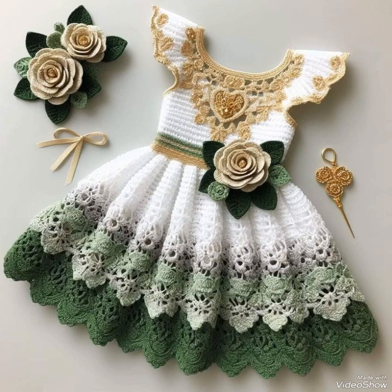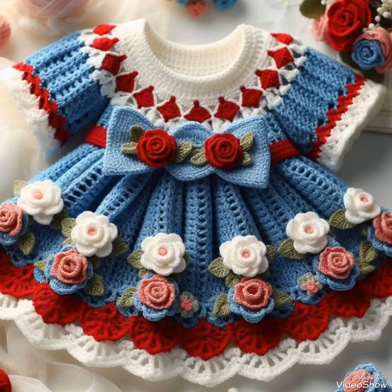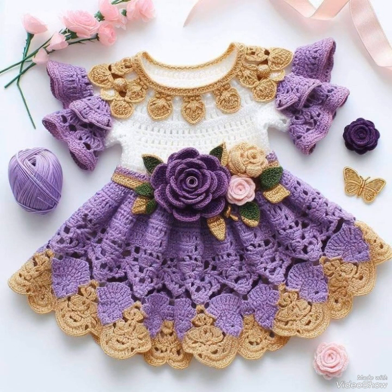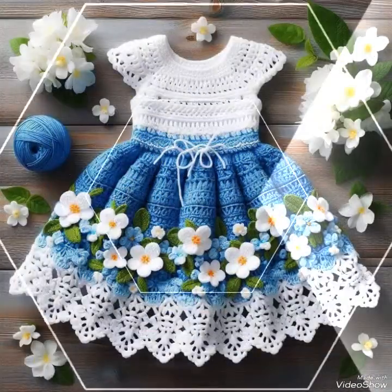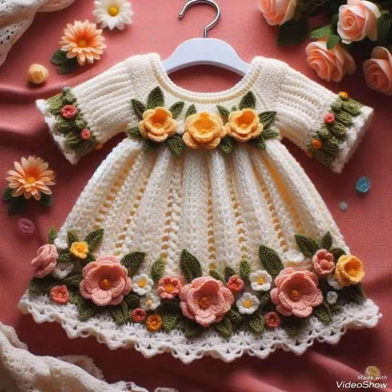Hi friends, welcome back to my YouTube channel! Hope you are all well and fine and enjoying my videos. In today's video I am sharing with you some most amazing and beautiful collection of crochet baby frocks — you will see a most gorgeous and stunning collection of baby frocks in this video.